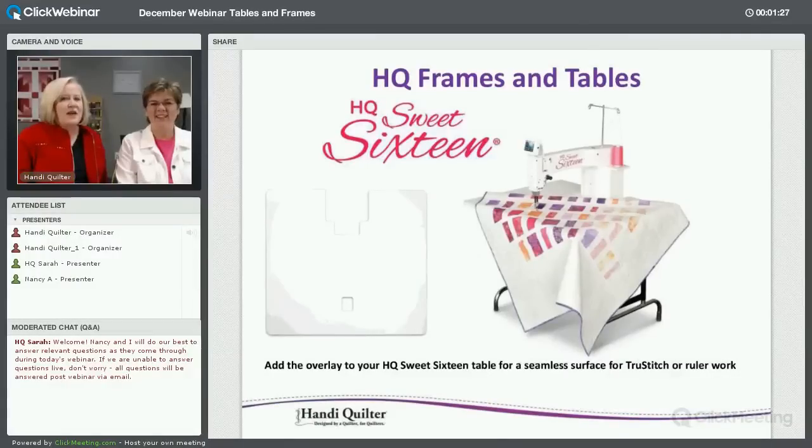We're going to go right to our video so you can understand each frame we have — the Sweet 16 table, the Little (which is new to our family of machines and tables), the Studio, and the Gallery. We want to help you make this a wonderful experience. Then we'll come back and go through our PowerPoint.